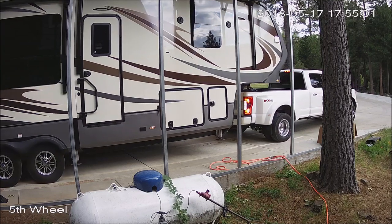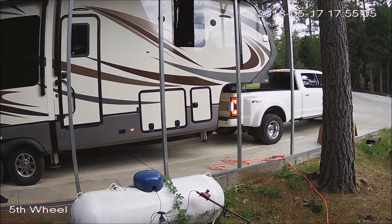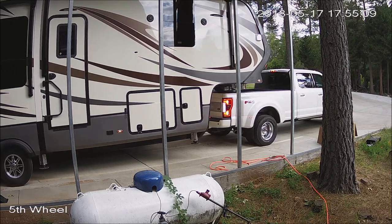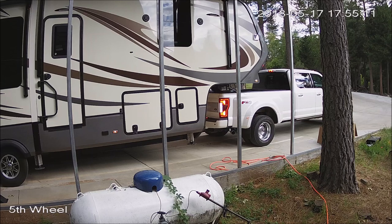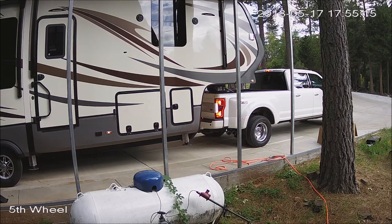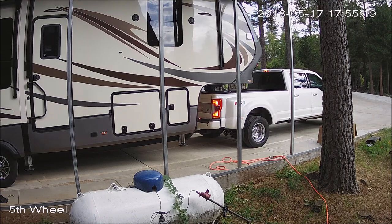I highly recommend it because I'm getting to be at an age where getting that hitch out of the truck alone was not really an easy thing to do — I ended up having to use my tractor each time. This way my bed is always free; no matter where I am, I can put plywood in the bed, do whatever I need, and I don't have to plan ahead. That's it — thanks for watching, and I hope you got something out of the video.